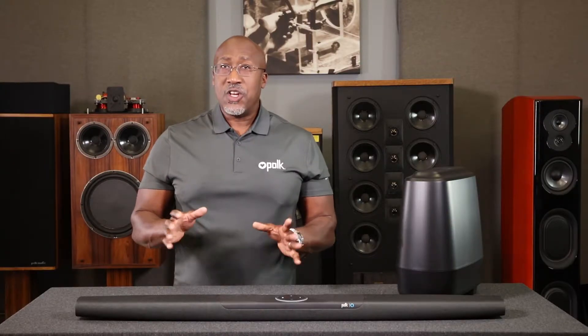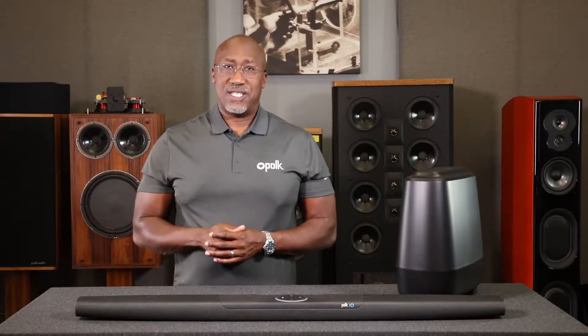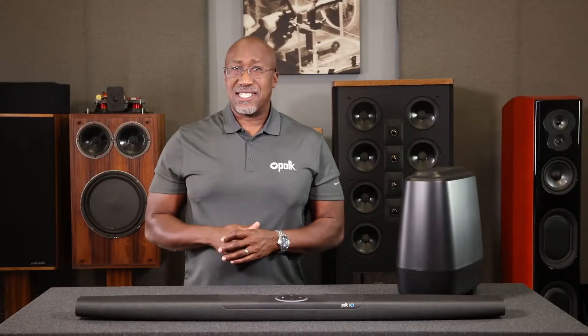For setup, all you need from the Fire TV box is the USB cable and the Fire Stick. Note, the Command Bar works with all Fire TV products, but to keep things simple, we're using a Fire TV Stick. The Command Bar is designed to work seamlessly with a Fire TV, letting you quickly access content.